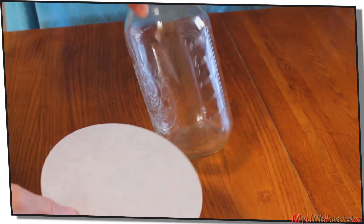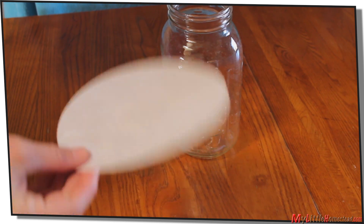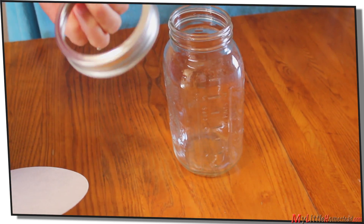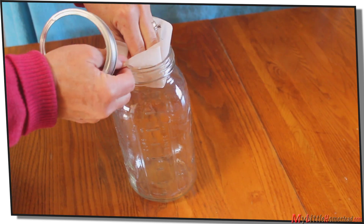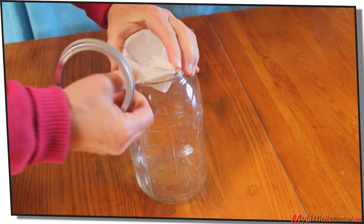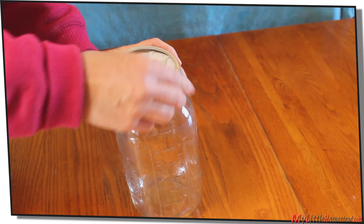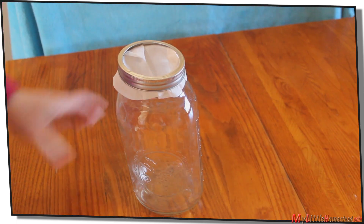All we use for our filter system is just a filter that we got at the feed store and a little rim off of a quart jar. We just push it right in, fold it over, and lock it in place. And that's what we use for our filter system.